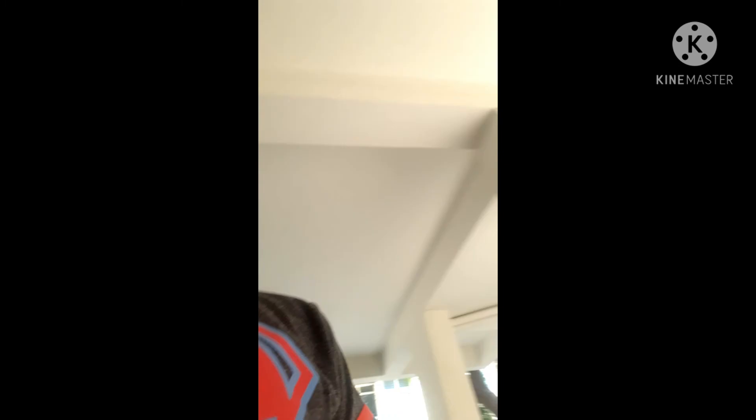I liked having a lot of fun. First there was a Classic 350 in silver color. I was going to get a self-start model but I didn't end up getting one.